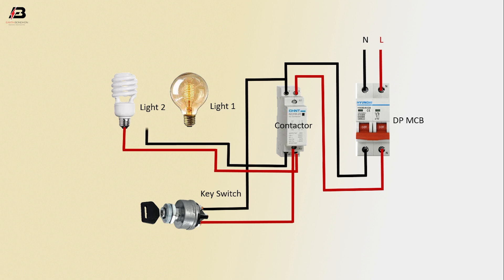Another phase connection to light one, neutral connection to light one. Now this circuit is ready for use.